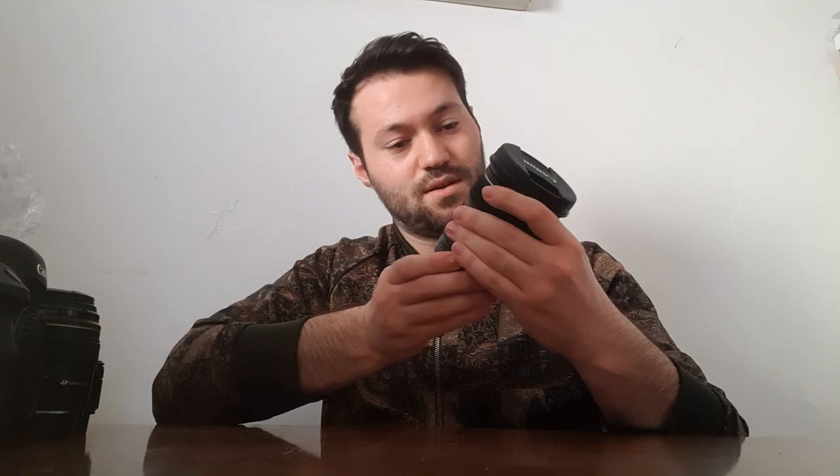I did order a protective glass but it comes tomorrow. So as I said, this is a 24-105 V. It's a 3.5 aperture so it's not that good in low light. This was the cheapest — it's actually the kit lens. When you get the 6D Mark II, this is the kit lens you get.